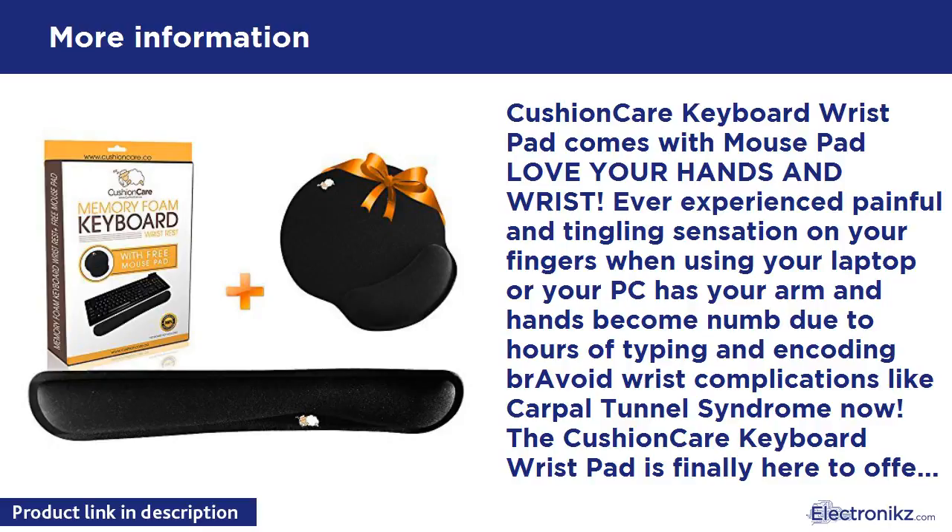This keyboard wrist pad helps to: 1. Keep your wrists in neutral position — it supports your palm during periods of inactivity, ensuring proper hand position while typing. 2. Provide relief for office workers and game lovers — made from high quality foam, it conforms to wrists for exceptional comfort. It does not lose its shape over time, and is very durable and lightweight.